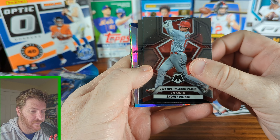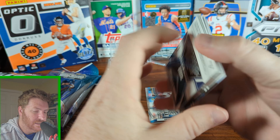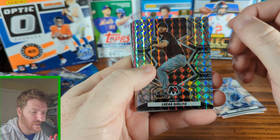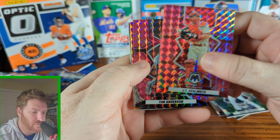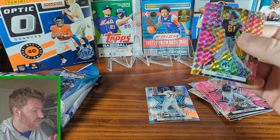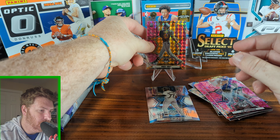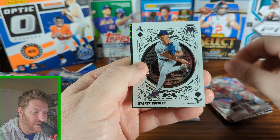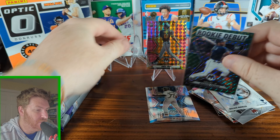Shohei Otani, MVP 2021. Brian De La Cruz rookie. Ian Anderson on the silver. Lucas Giolito on the Mosaic. Randy Rosarena on the green. Here's our pink camos: JT Realmuto, Tim Anderson, and a rookie - Oneil Cruz - which is not a bad hit on the pink camo. Joey Votto. Aces: Walker Buehler and Wander Franco rookie debut. Not a bad pack to start with.